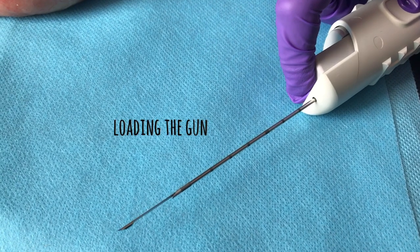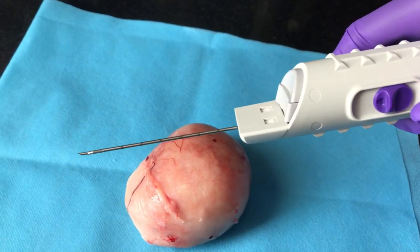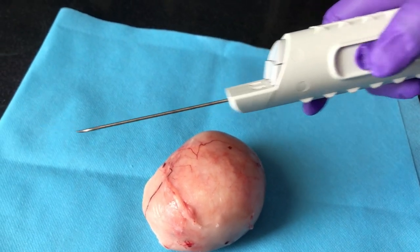Now I am loading the gun to take a biopsy sample. The gun is ready to take a biopsy from the tumour. Let's see what happens now.